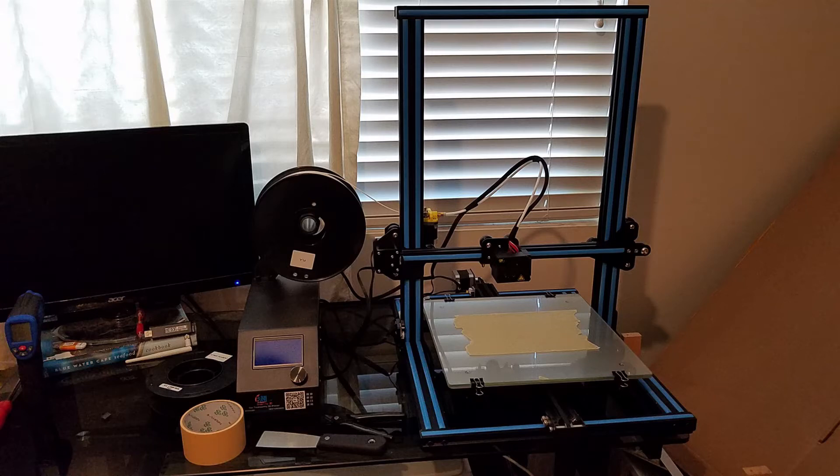Hello, here is the Creality CR10 3D printer. Before I get into it, I'd like to talk about why I chose this as my first 3D printer.